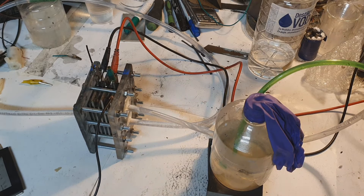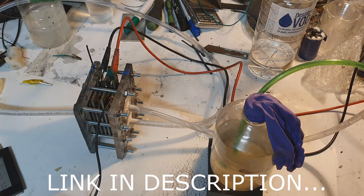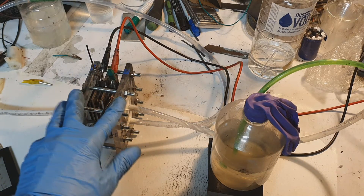Hello everybody. In this video I will demonstrate my first prototype of a dry cell hydrogen generator. To make my own hydrogen generator I was inspired by a YouTuber — his name is Alex Lab, he is from Russia, and he makes a lot of different hydrogen generators and with these hydrogen generators also makes really cool stuff.